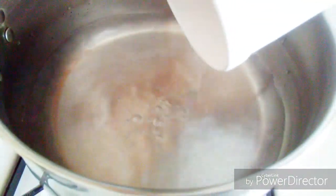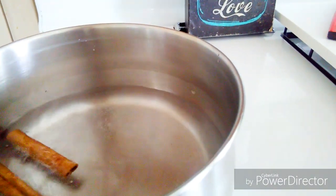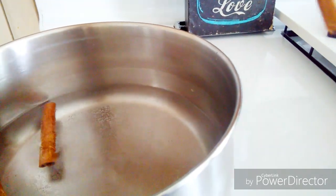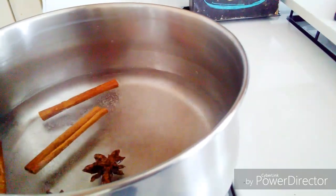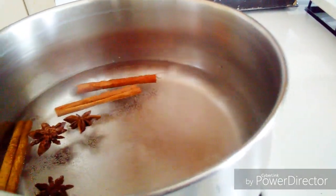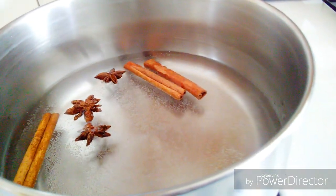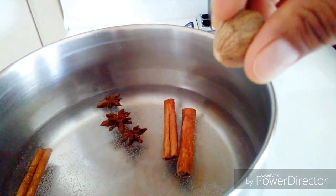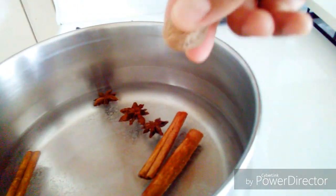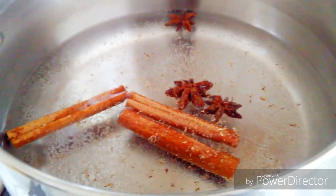I'm going to boil the water in a beautiful saucepan. As you can see, I added the cinnamon sticks, the star anise, and the nutmeg — this will add lots of flavor to the water. I know some people do it differently, but I guarantee you my process gives the same great result. You're going to love the flavor that boiling the cinnamon sticks, star anise, and nutmeg first adds.